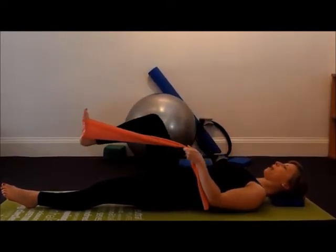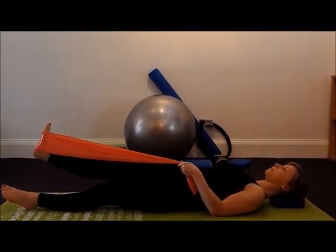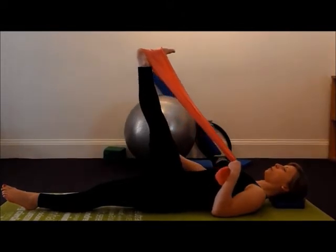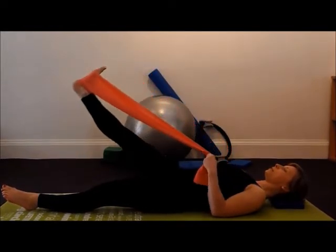You're going to lengthen the leg away and just walk your hands up the band until you're comfortable and your shoulders remain relaxed. Inhaling, bring the leg gently up, and then exhale to come to a point where you feel a mild stretch or tension in the back of the thigh. Then inhale to just release off.